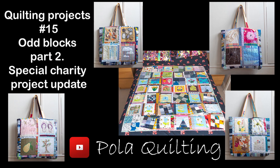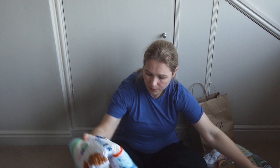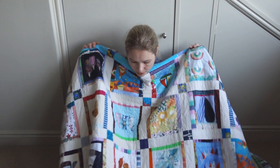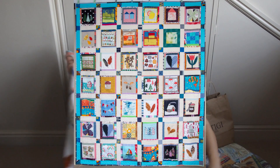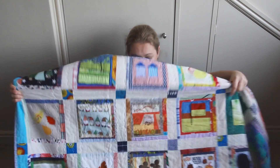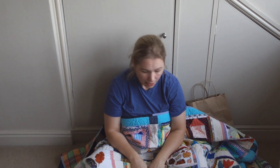What we have today is an update on my odd block work I'm doing for Southampton Sewing Social Group. You should hopefully remember the quilt I made before, which is this one — a lovely, quite big quilt that came out with lots of lovely blocks.